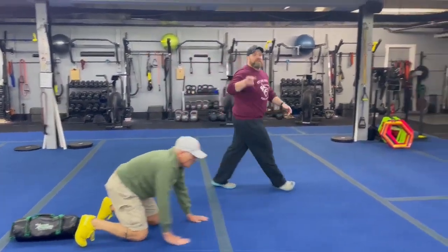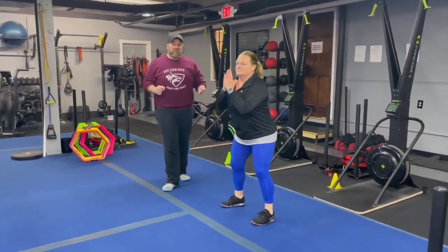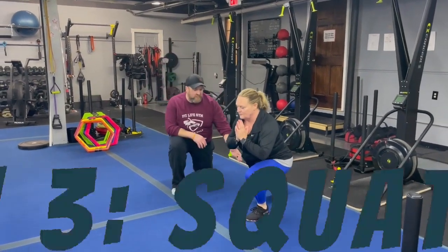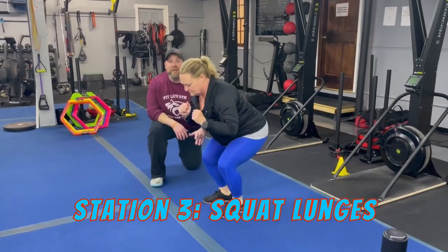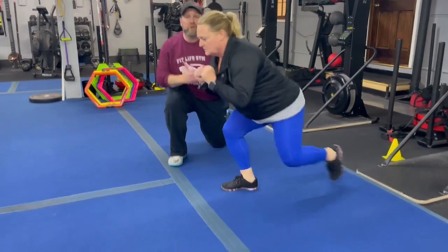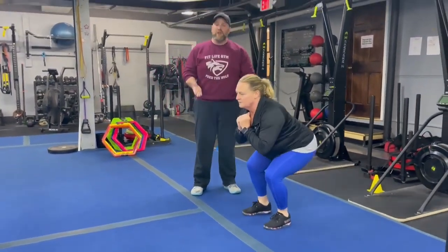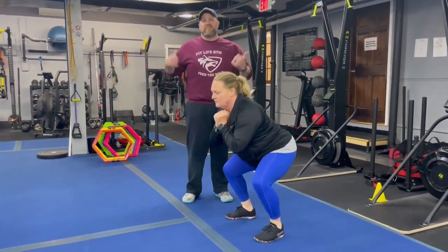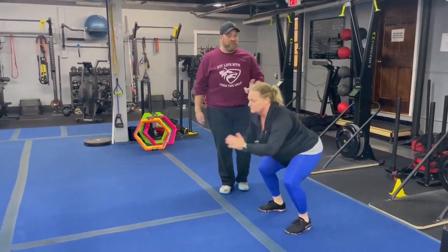Nice job, Ray. From there we're coming over to station number three. We've got coach MJ demonstrating our squat lunges. She's going to get down to that squat — as long as she feels comfortable, staying nice and low as she steps back into that lunge, one leg at a time. Take your time, focus on your form. At any point you need to, you can come up out of that squat, take a deep breath, and get back into it when you're ready. If the lunges are an issue, you can focus on pulse squats — stay nice and low. We also have suspension trainers set up so you can use those for support. Nice job, MJ.